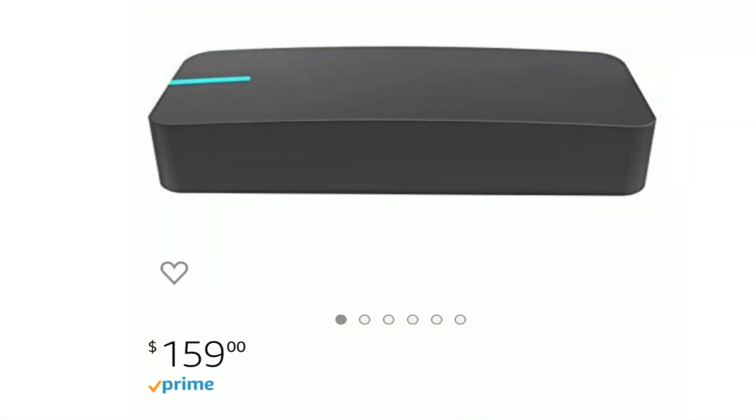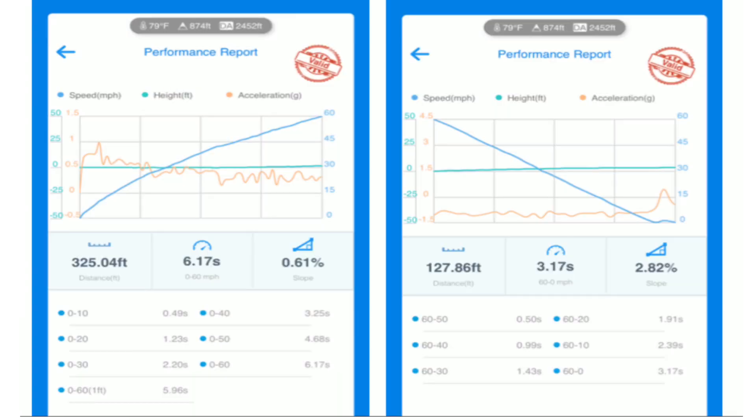I am using a performance meter called the Dragi. You can get this on Amazon and I will leave an affiliate link down in the description below. Let's take a look at this data — this Dragi gives you tons of information.